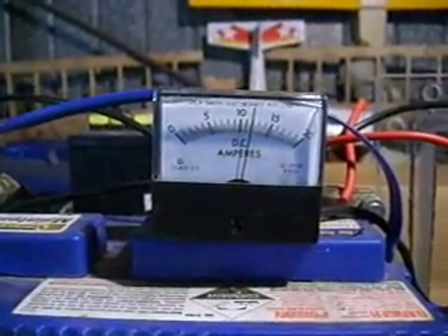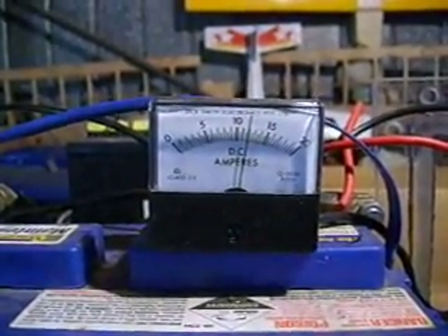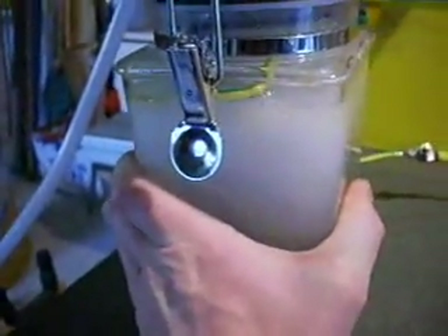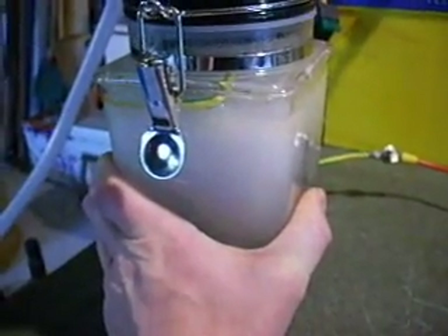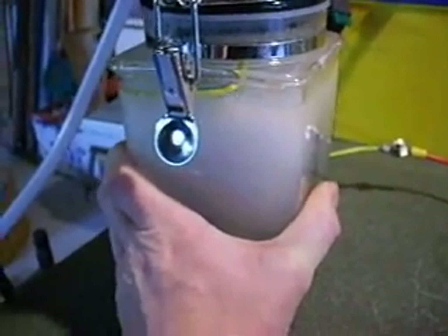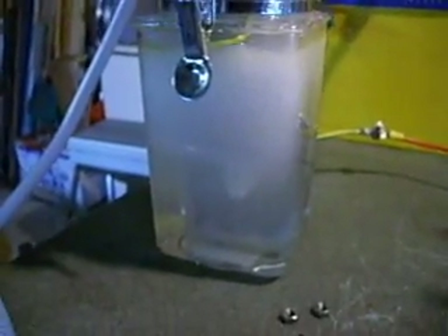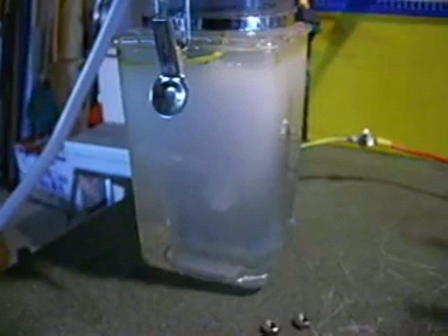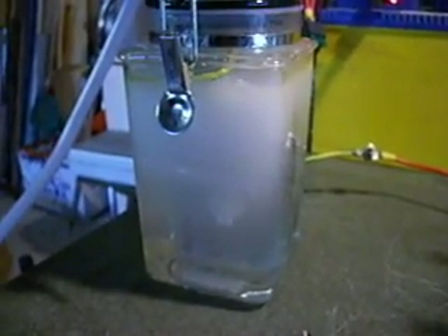We're just over 10 minutes in now and the amperage really hasn't changed — it's sitting still on 12 amps. The container has barely heated up at all; if anything, I would call it lukewarm. You can see it's still bubbling out fine there. The water itself is still beautiful and clear. Now that is tap water — I'm sure that will go dirty eventually, but for the time being it still looks pretty good. It's only been running for about 10 minutes, but the open cell was getting dirty within a minute.